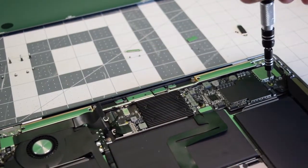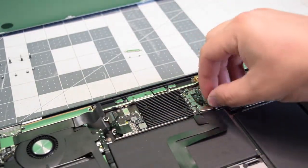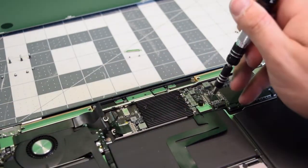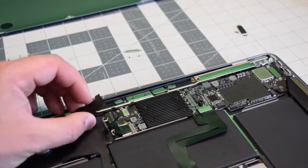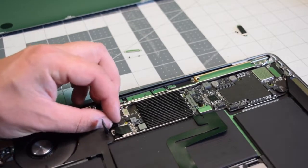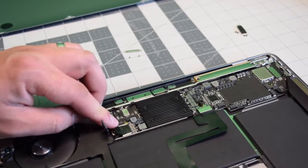With the six screws secure, we can start putting back the retention clips. Do the T4 retention clip for the trackpad first. Then plug in the audio and click in the latch. Plug in the fan and click in the latch — make sure it's nice and tight.